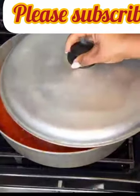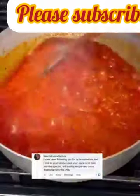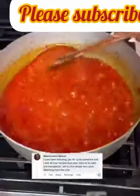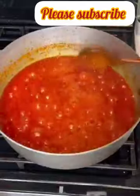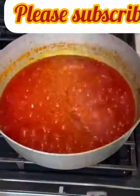Continue to stir this at intervals on medium-low heat so it doesn't burn. Today's shoutout is for Nkechi Loretta watching from the US — thank you for loving the recipes. Please let me know where you're watching from. You know the stew is ready when it starts to taste sweet and the oil becomes really transparent.